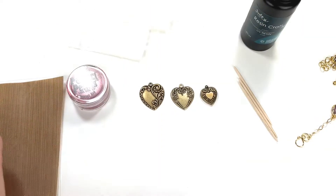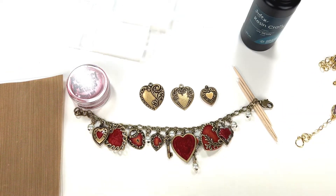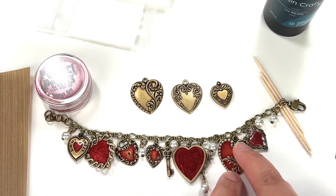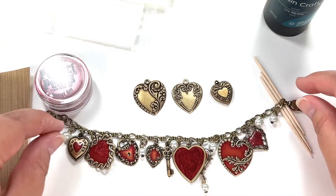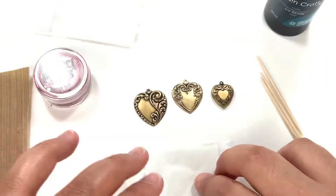Let me show you the bracelet I got started here — all these little charms are filled in with UV resin. I'll show you how I did this and give you the links too.